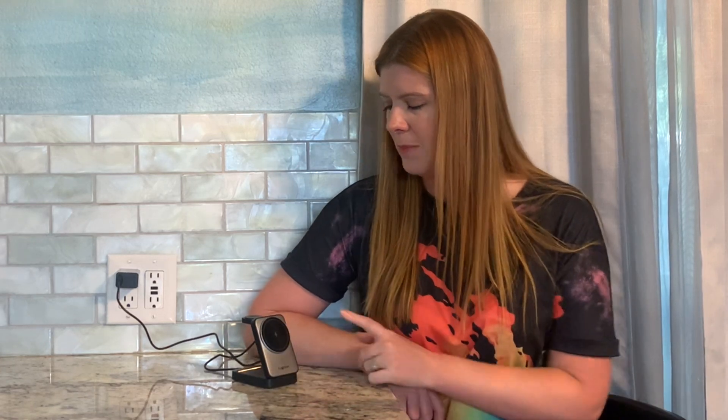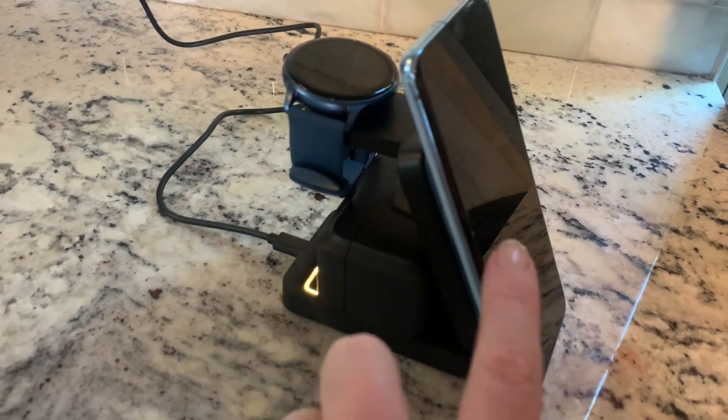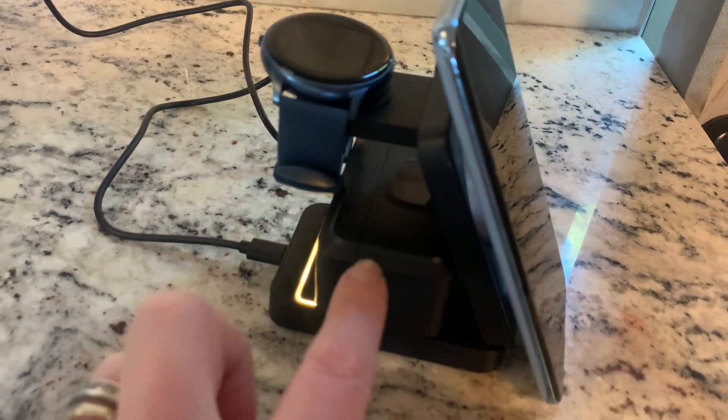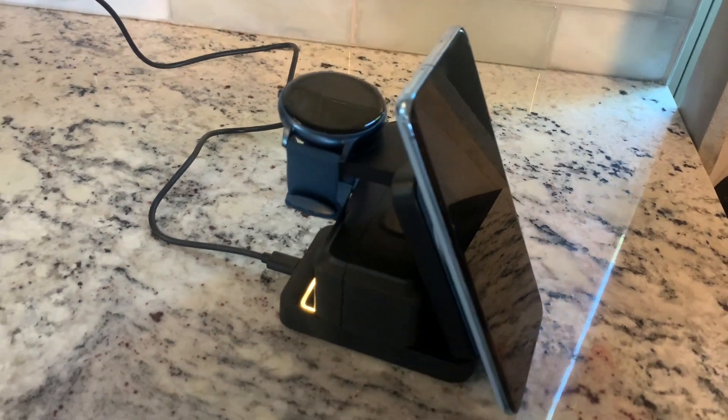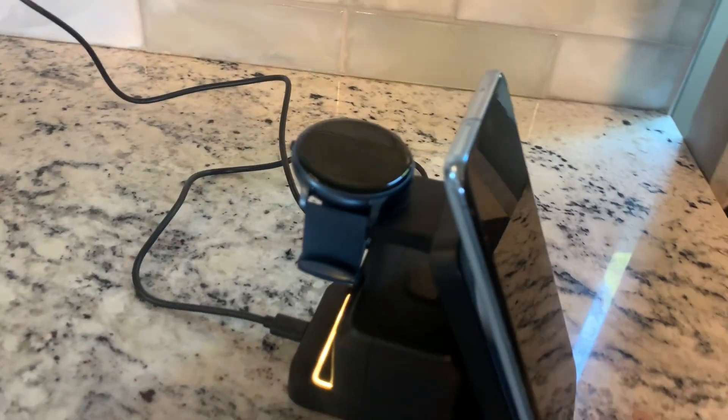It can consolidate everything — it's got the compact portable design and it looks really neat. I'm going to go ahead and put my devices on here and see how it does. This is going to stick magnetically right here to your phone, this is where your watch goes, and this is where your earbuds go. Everything has to have the wireless charging function — so cool.